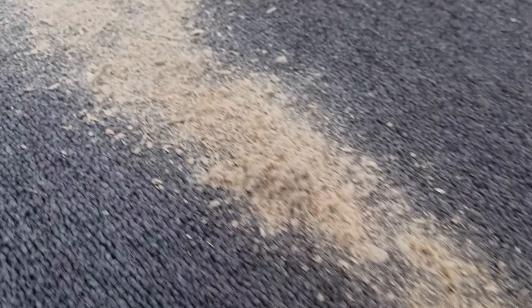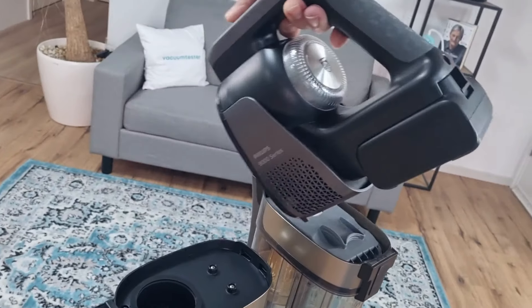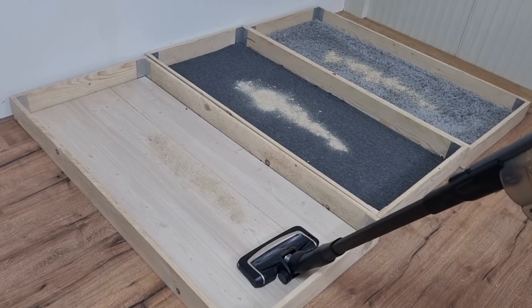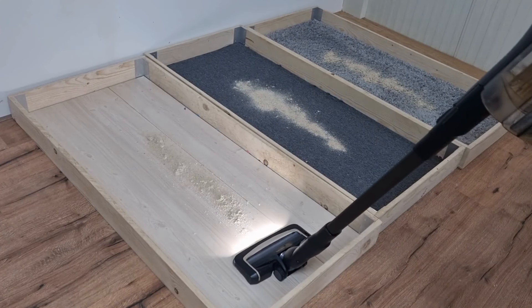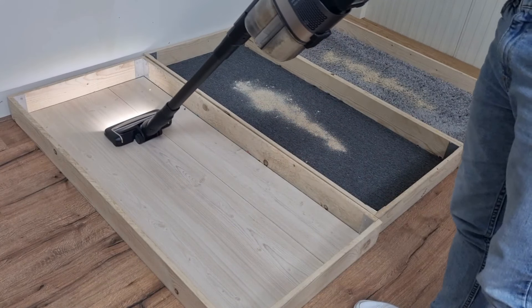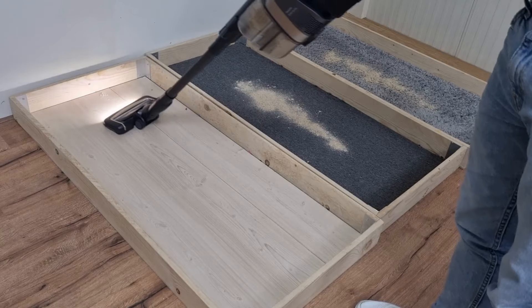In all my vacuum cleaner reviews, I test the suction performance with different dirt sizes and different floor types. Time to switch the Philips Aqua Trio to vacuum only. The stick vacuum cleaner scores well on hard wooden floors — as you can see, it pushes the dirt slightly forward but removes everything neatly.